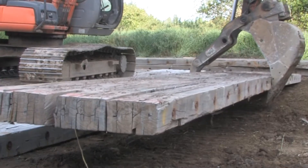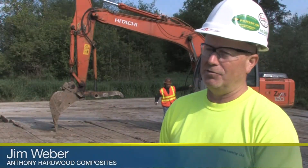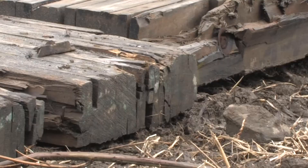We do it to protect the environment. And the beauty of the mats are you will not damage root systems, you will not damage anything below the surface. The thickness and strength of the mat are what protect the wetland during construction.